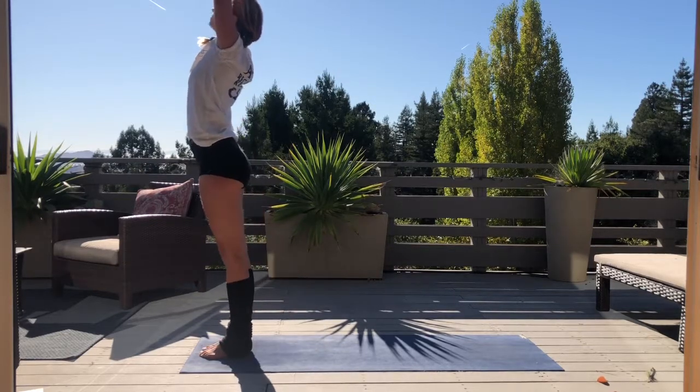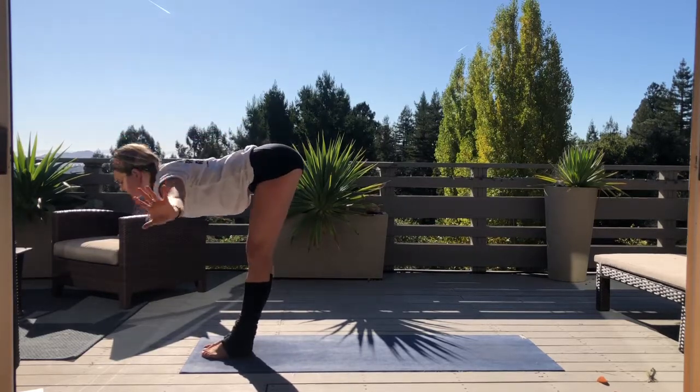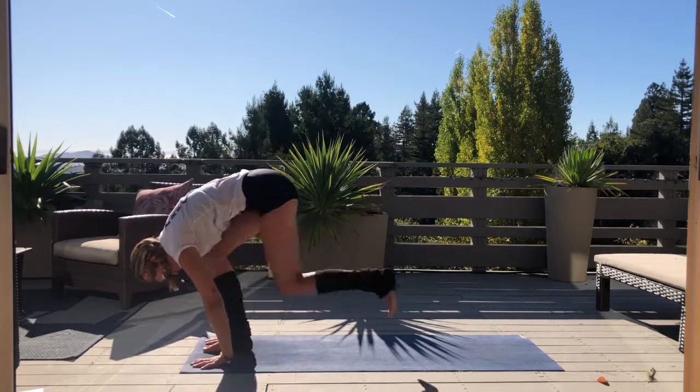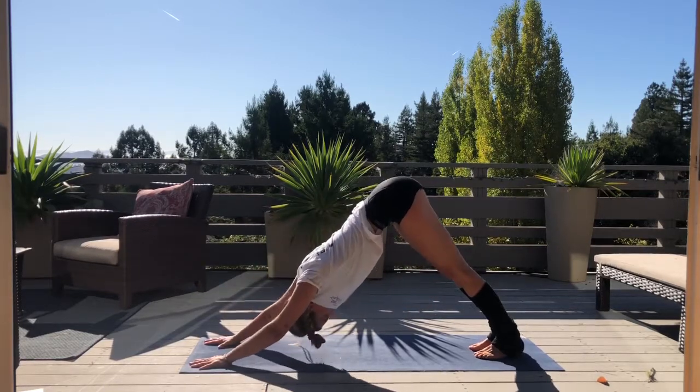Inhale back up through center — maybe find a back bend before diving forward into a forward fold. Inhale, flat back, and then gently make your way back into downward dog, stepping one foot back then the other.